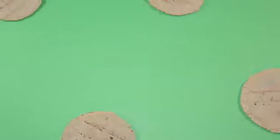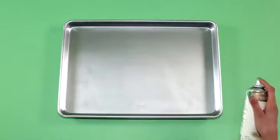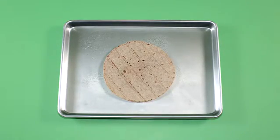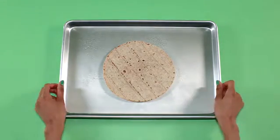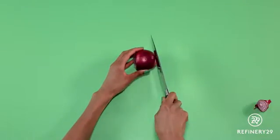We're making four pizzas, but you can quarter the recipe for a personal pie. Set the oven to 425 degrees and coat baking sheets with cooking spray. Place one or two tortillas on each baking sheet — subbing in tortillas for a traditional crust is one of our favorite healthy hacks.